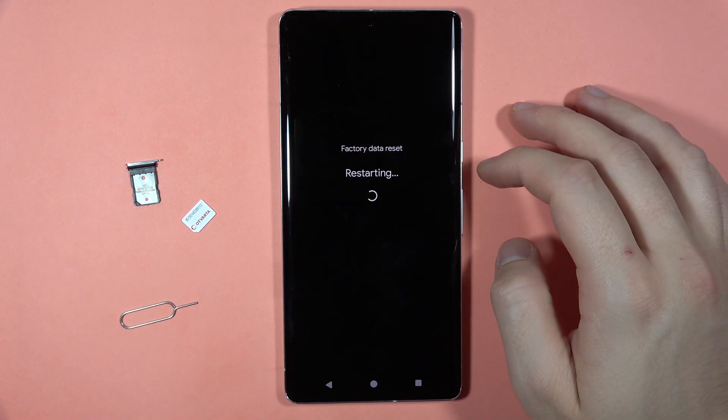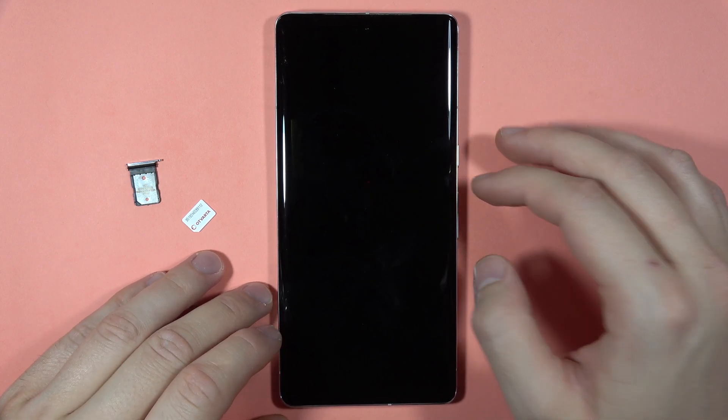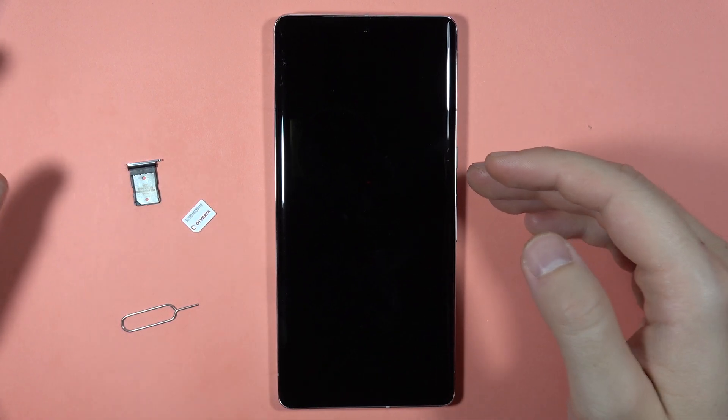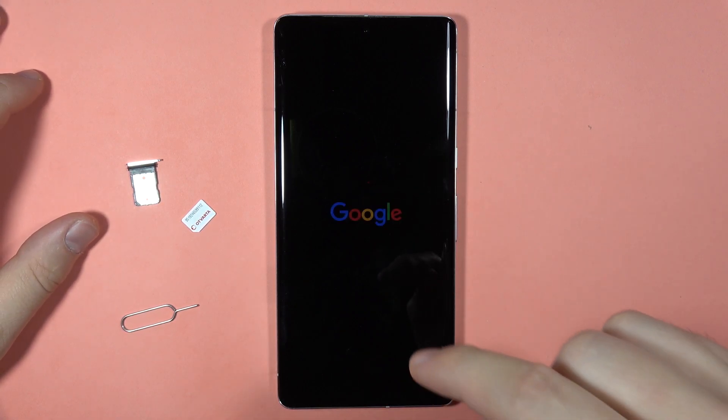Right now our phone is resetting. It will take around a few minutes, and after that you will be welcomed with the first setup screen, so you can perform the first setup of your device. If you are not sure how to do this, you can find a video with the first setup linked under this video.